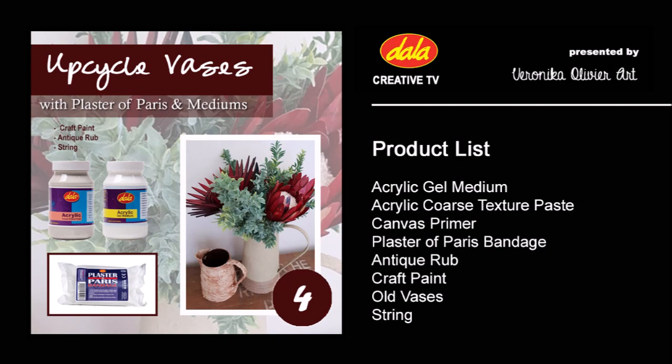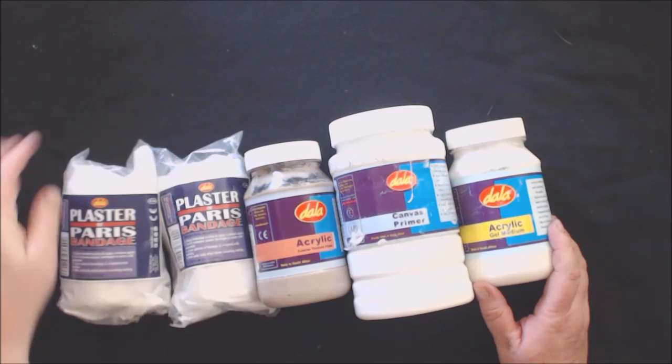Hi everyone and welcome to Dala's Creative TV channel. My name is Veronica Ullifid and I am a mixed-media artist, and welcome to my studio. This week I am going to give two old vases a new look on life with Dala mediums.